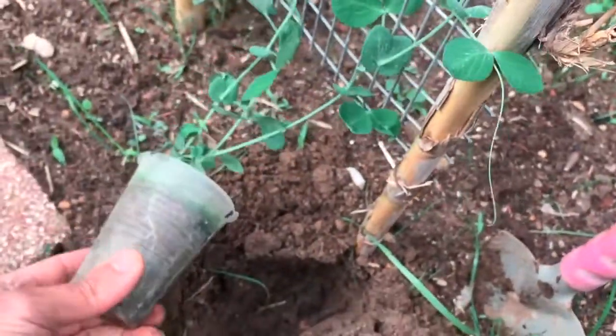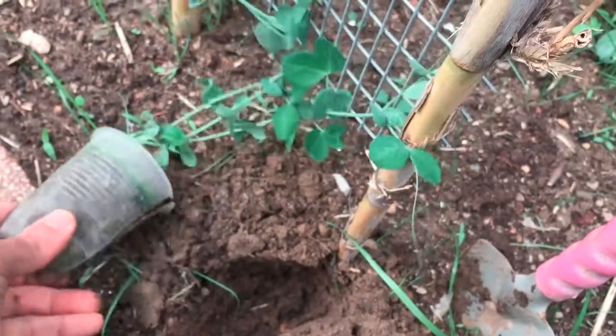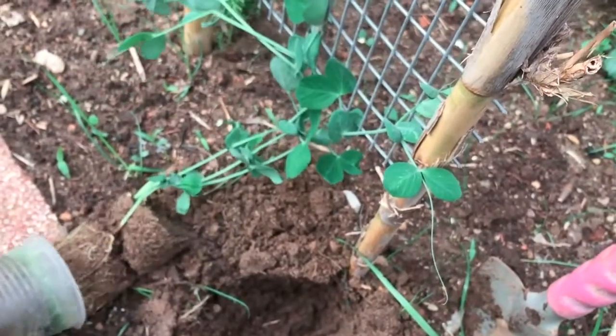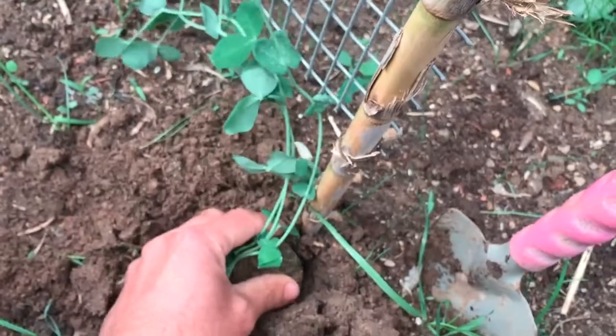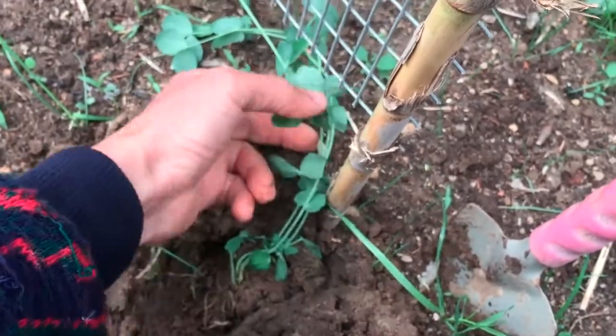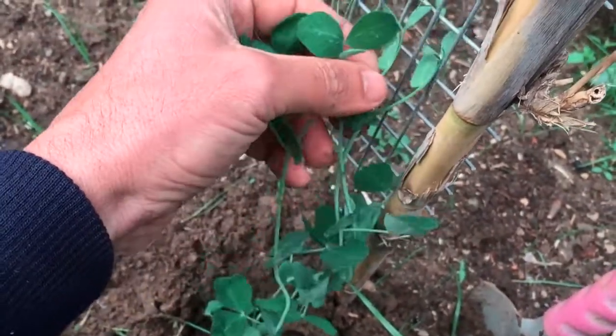Do not overfeed. Do not feed peas with nitrogen-rich fertilizers, as this can cause lots of leafy growth instead of producing pea pods. In most cases peas won't require any extra feed, especially if you added plenty of organic matter to the soil before planting.